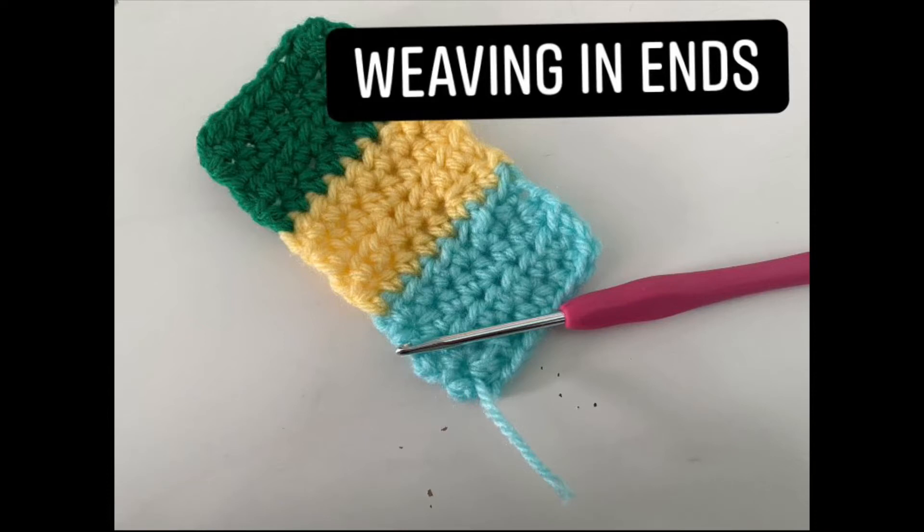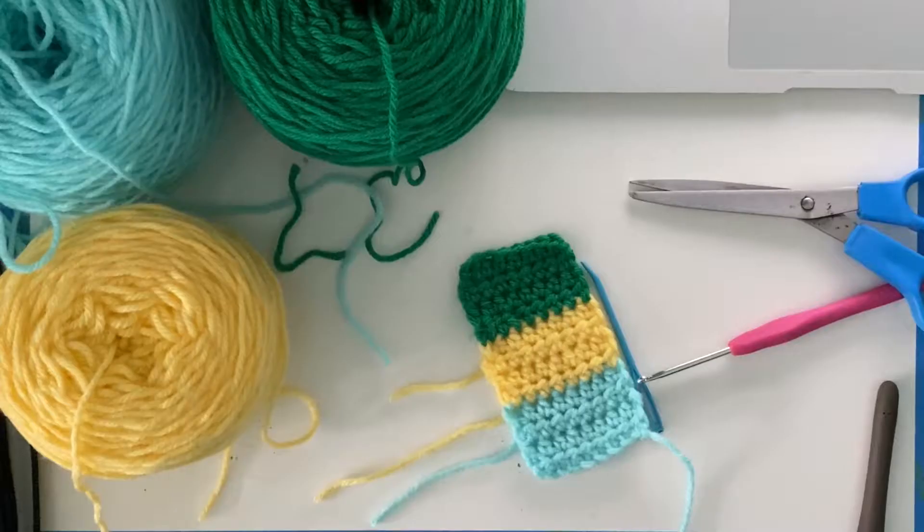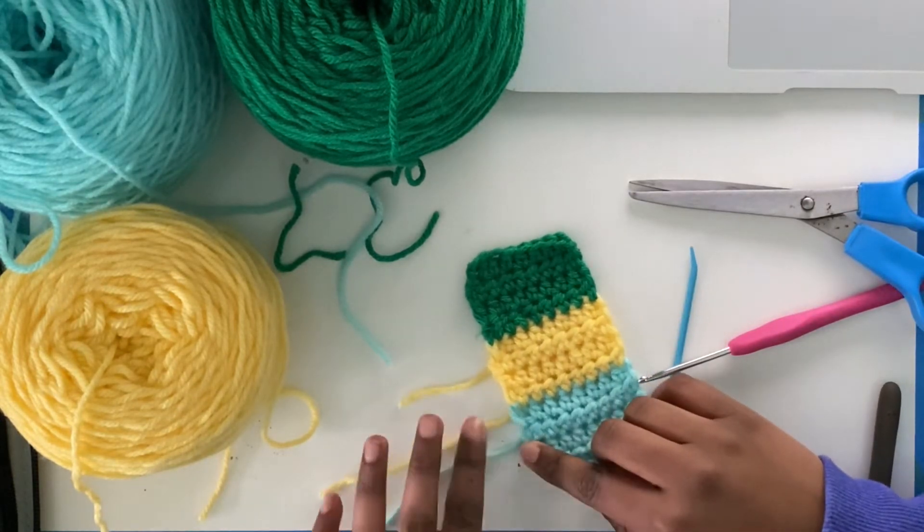Hi crocheters and crocheters in training. My name is Ritu and welcome to my channel. This is the seventh video of my how to crochet the basics playlist. If you haven't already, you may want to check this playlist out and watch the previous videos. Today I'll be talking about how to weave in ends.